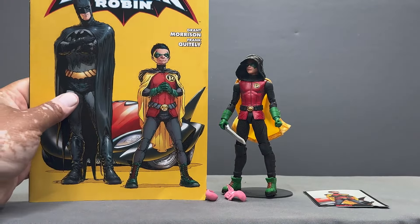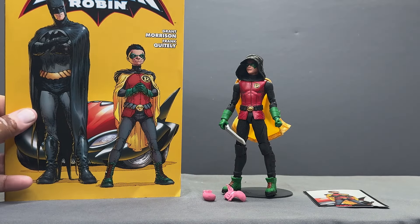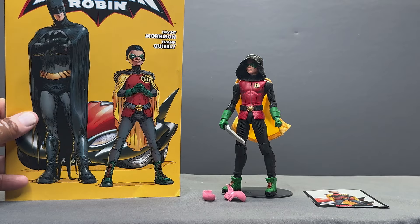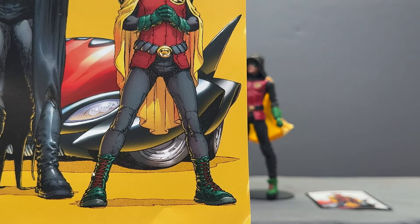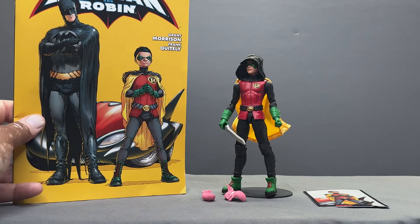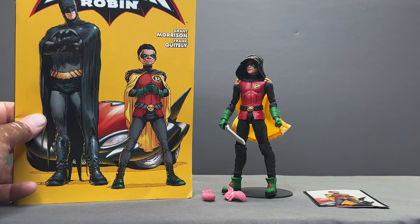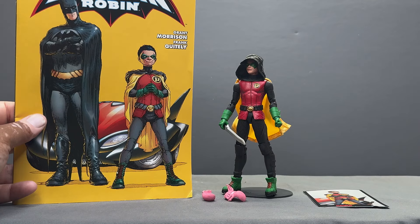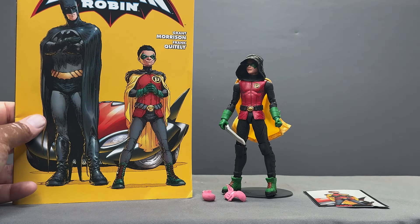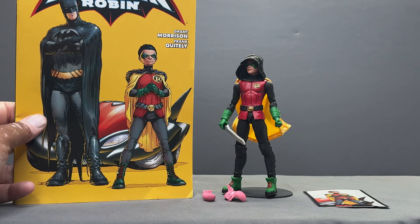Just while I have this up, comparing the figure to the comic — the biggest difference is the boots. In the artwork they go a little bit higher, laced up higher, whereas the ones he's wearing on the figure are more like sneakers, so shorter. But that's it, that's the only major difference I see. Other than that, I think they really nailed this costume bringing it to plastic.